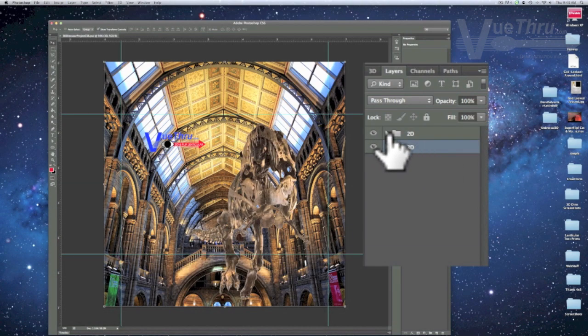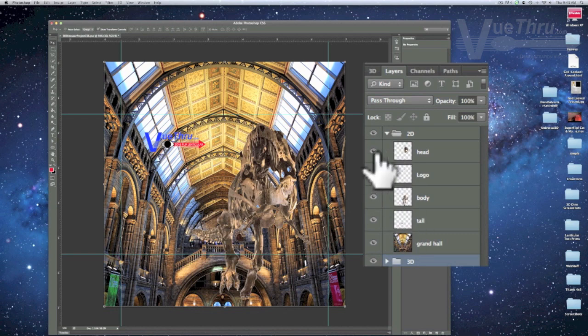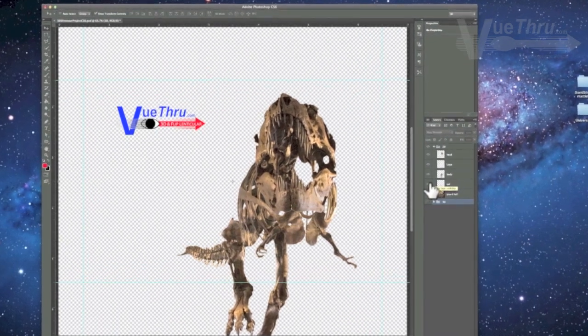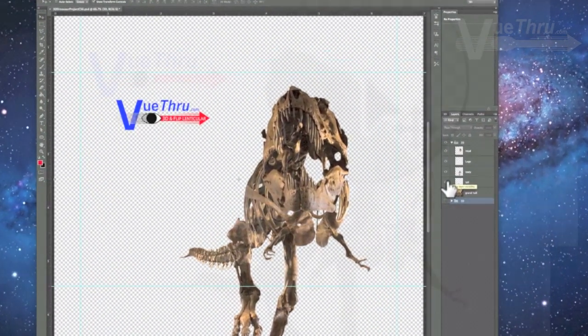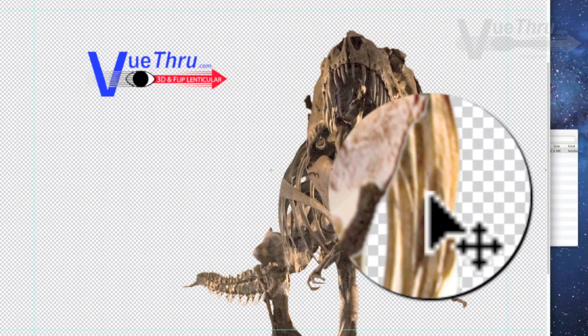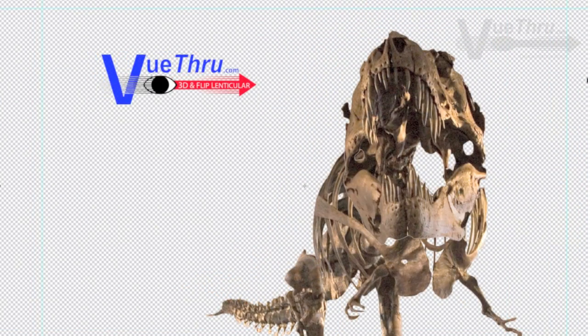Check that the image mode is RGB. Next, verify that each layer is turned on and visible. Look over the project and notice that the layers are in order — the top layer is the most forward layer in the 3D project and the bottom layer is the farthest, or the background. The edges of the layer elements should be clean cuts, not blurred or jagged. Clean edges are important for a great-looking 3D project.